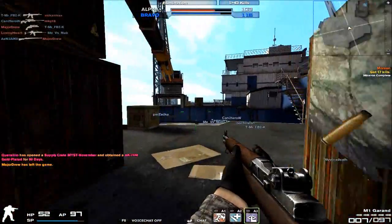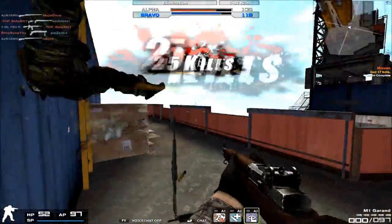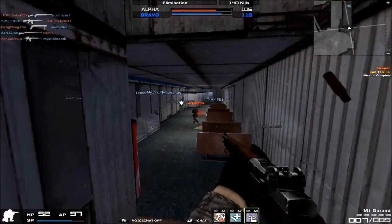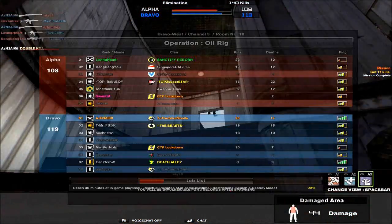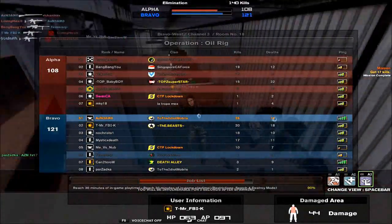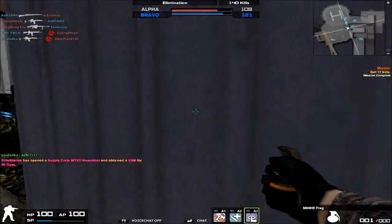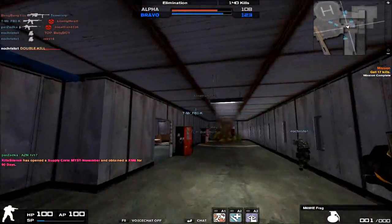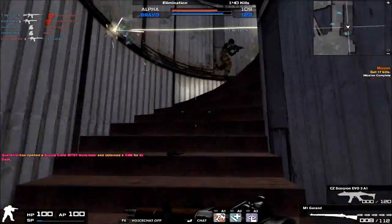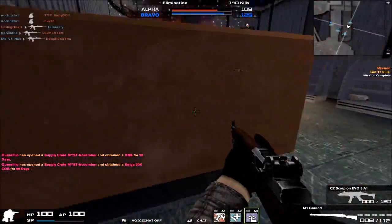Moving on to key physical characteristics: it looks like a battle rifle. Muzzle noise — I honestly forgot what the M1 Garand sounds like since it's been about 10 minutes since I got off Combat Arms to record this commentary, but because it is a battle rifle I would expect the muzzle noise to be pretty low.